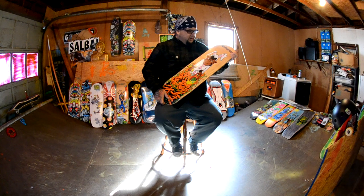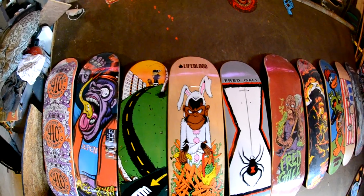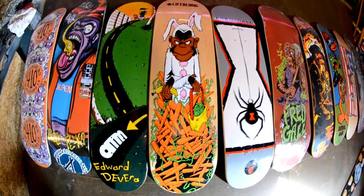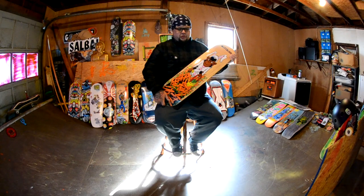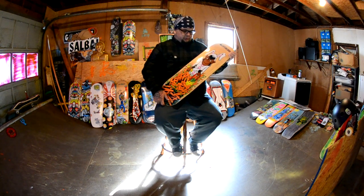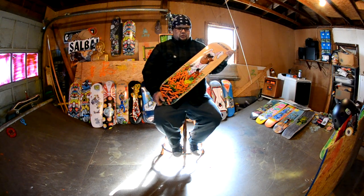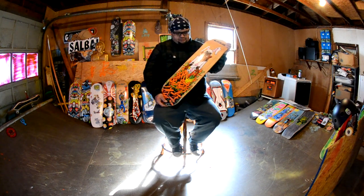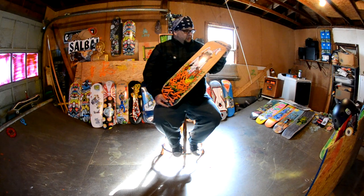This is a Lifeblood deck for Bryce Knite's company, which I met him at the Dew Tour — I think one of the first ones in Ocean City. I saw Bryce taking pictures, wasn't sure it was him, and I said 'hey, are you Bryce Knite?' and he's like yeah. I said I draw stuff sometimes and gave him some stickers, and eventually he contacted me and we did some boards together and I was pretty stoked on it.